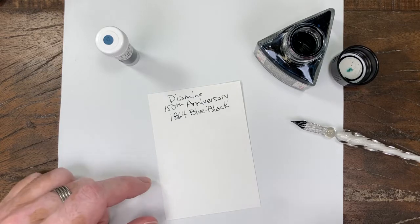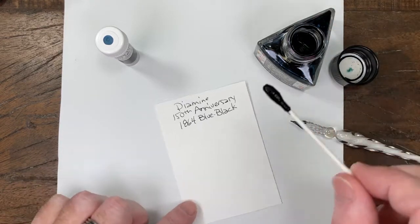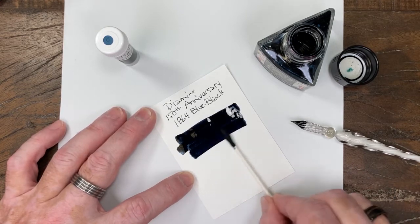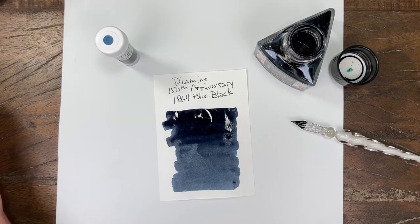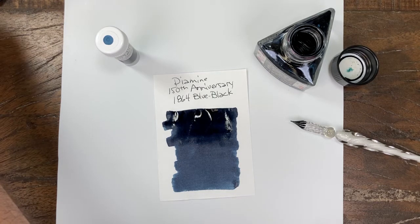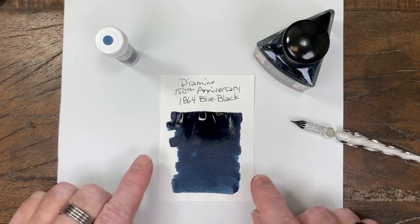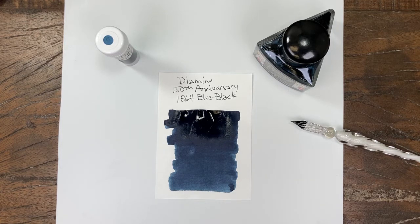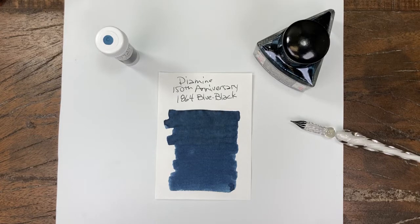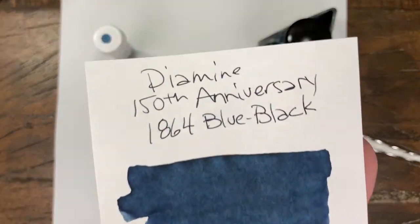You can see that one comes off the nib as a true blue-black. It's almost hard to distinguish it from a black from a distance. Very much a blue-black. That's a heavy swab, so we're going to let that sit for just a minute. That's a very intense blue-black. Really good depth of color. Great off the nib.